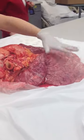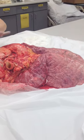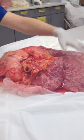This is a cow's lung. This feels like jello to me. Here's the heart, so you can feel this.